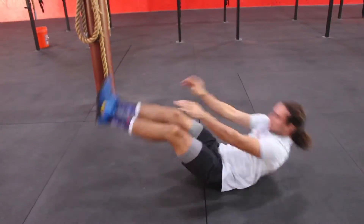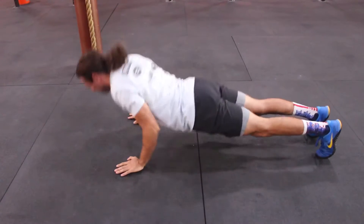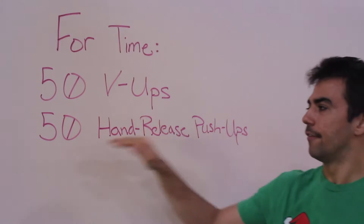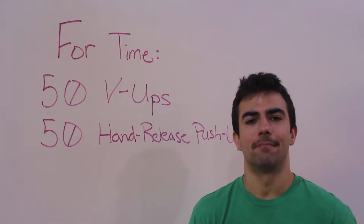Hey everybody, your at-home bodyweight workout for Monday April 20th is as follows. This is for time, starting with 50 v-ups, then 50 hand release push-ups. When you finish the 50 hand release push-ups, note your finish time.